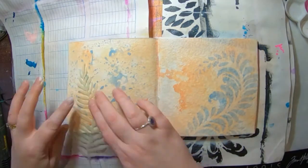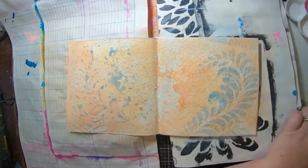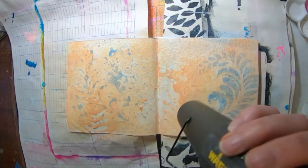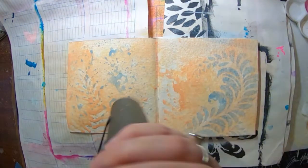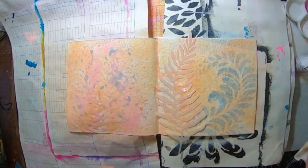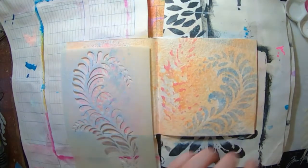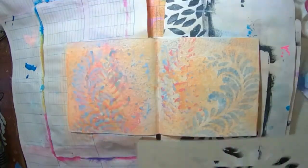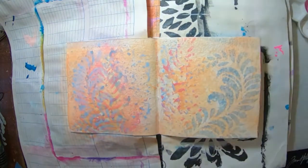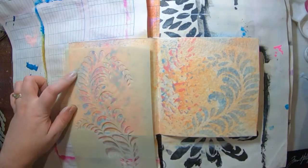It worked really well on one side but not so much on the other. Anyway I've grabbed another stencil and sprayed it on around it with some more apricot spray, but it didn't really work out how I thought it would. So I've dried it off and had another go with some carnation. I really wanted to try and get that frond on both sides of the paper so I've tried again with some more mineral spray but it didn't really work out again.